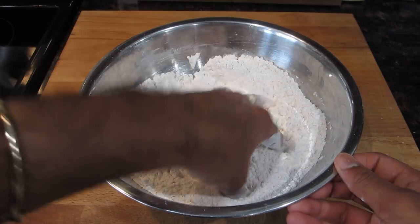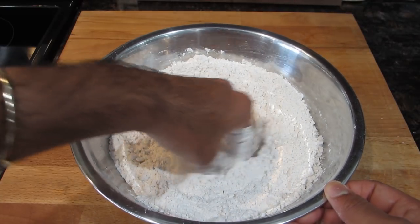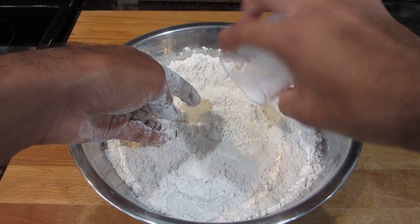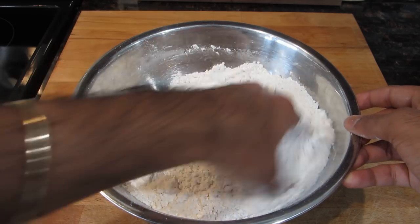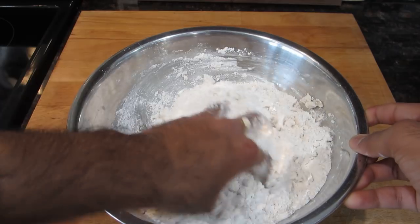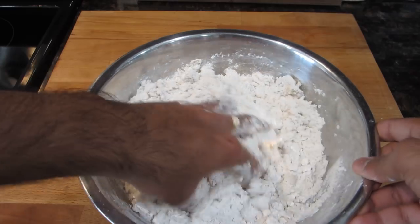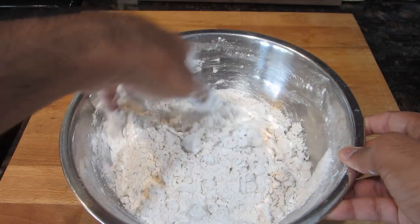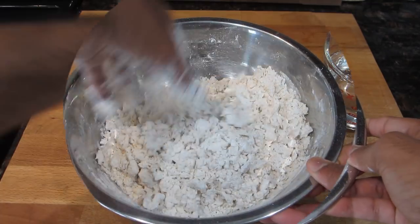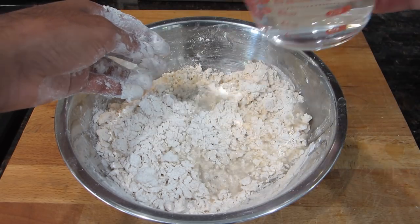Once you've mixed in all of your baking powder and sugar, it's time to add in all of that milk. I use a combination of milk and water to mix my bake, because I find that the addition of milk makes the bakes a little softer in the end. Of course, if you wanted to you could just use water, or all milk, or mix it like I'm doing here. When you're adding any liquids to your bake mixture, you want to make sure they are warm or lukewarm, because cold liquids tend to make the end product a little tough. Once you've added in all of your milk, it's time to mix in your water little by little.